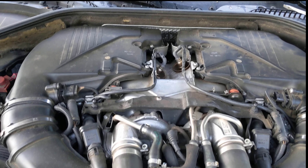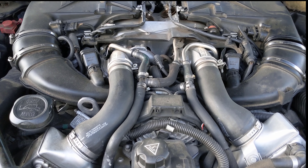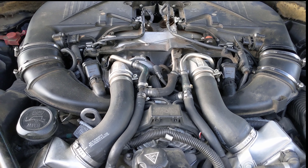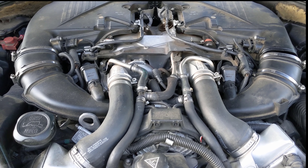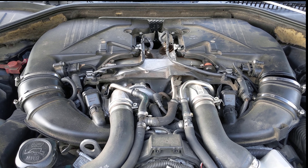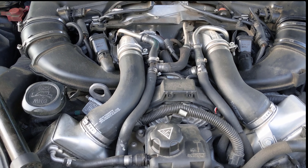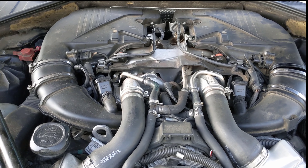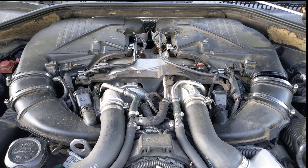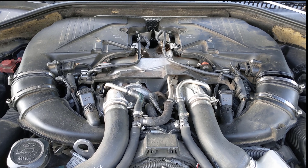Looking under here, these things can get intimidating — you can very easily be intimidated — but don't worry about it, it's not that complicated. We're going to go over it step by step. This is not going to be a time lapse, so we're going to cover everything you need to do to take care of it yourself. You can do this job on a weekend and save yourself a couple thousand dollars over what BMW wants to charge.